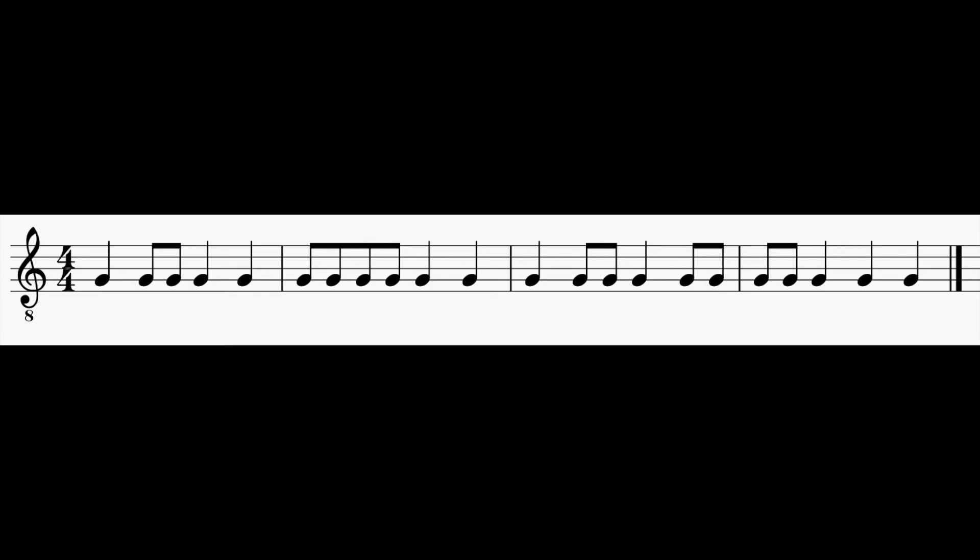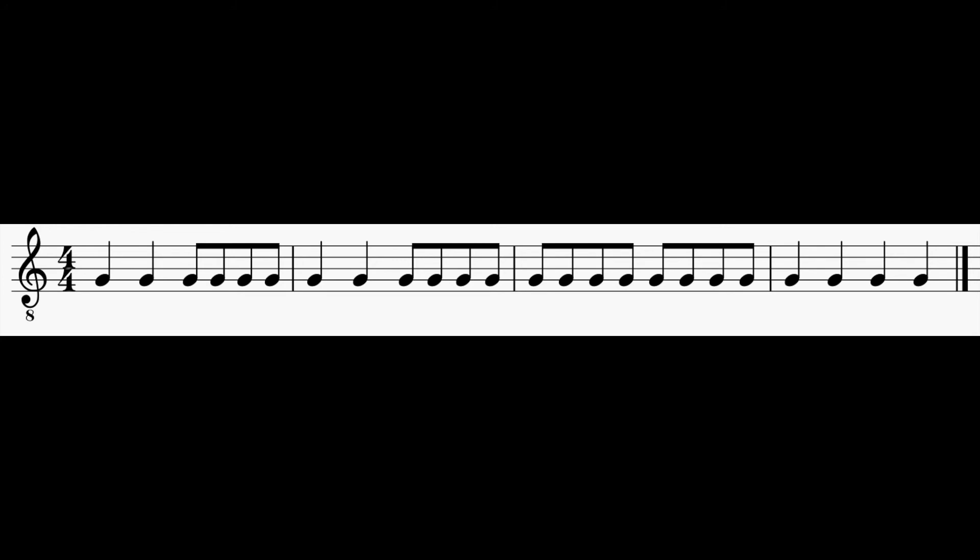Pause for the fourth sight reading. And here is the fourth sight reading. One, two, ready, go.